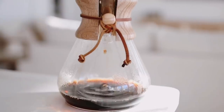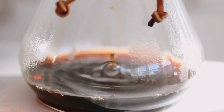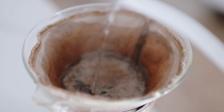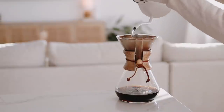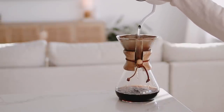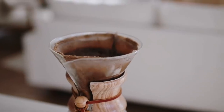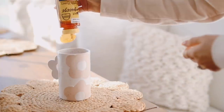Then you have to let your grounds bloom, which sounds so romantic. Essentially, you do this by pouring in about half the amount of water there is to coffee — you can just visually try to do this — and then let it sit for about 30 to 45 seconds. A successful bloom allows an even saturation. Once I've given it the chance to bloom, I pour in a circular pattern starting in the center and spiral outwards.